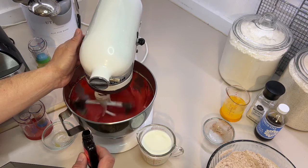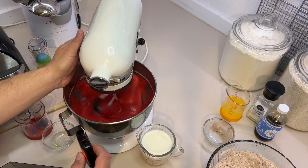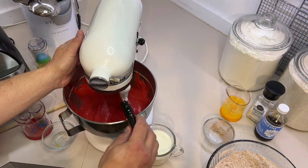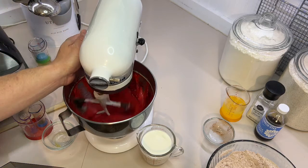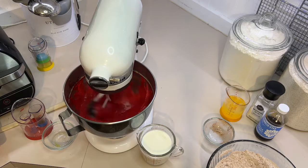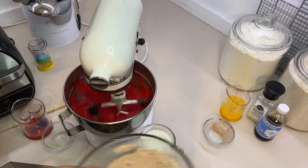You want it red — I'm talking red. Use one full fluid ounce. Now we add our buttermilk — one cup of buttermilk — and our flour mix.